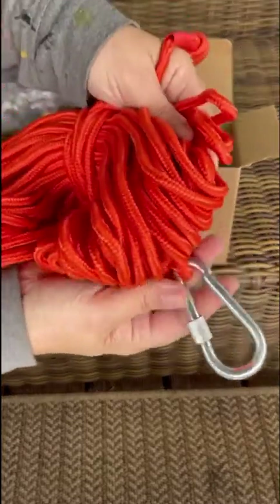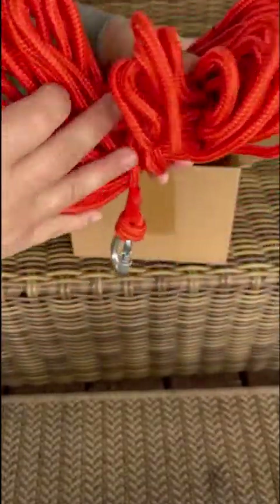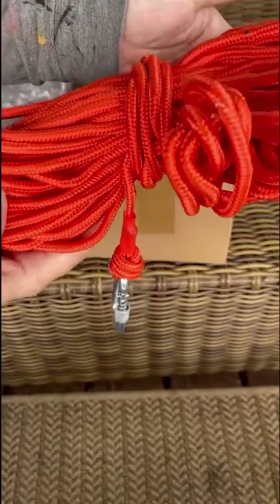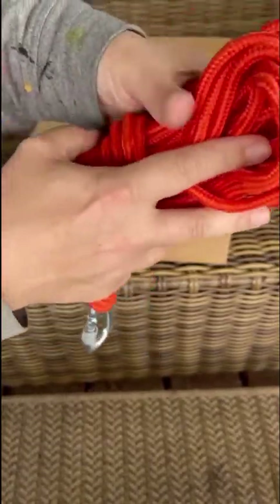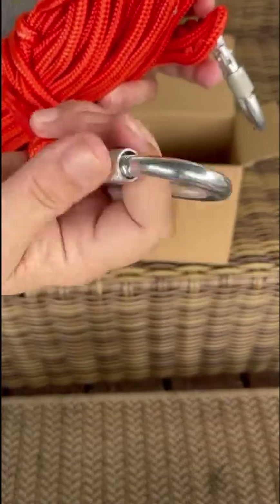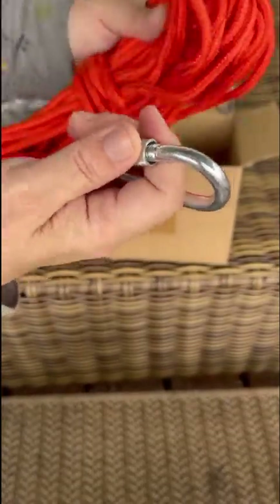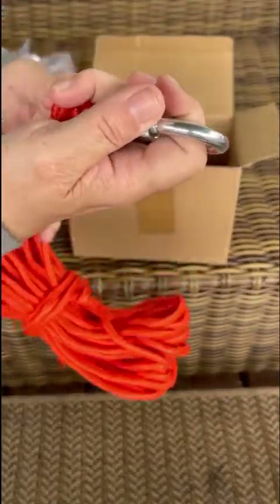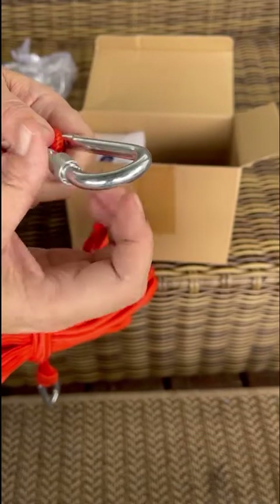The rope is kind of thin. The carabiners feel a little flimsy, but I'm not an expert so we'll see how they work. There was a little bit of thread on the rope. They do twist well and lock, but like I said they feel a little flimsy — not sure if that matters or not, we'll see.